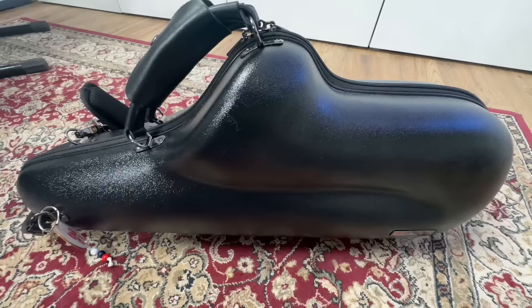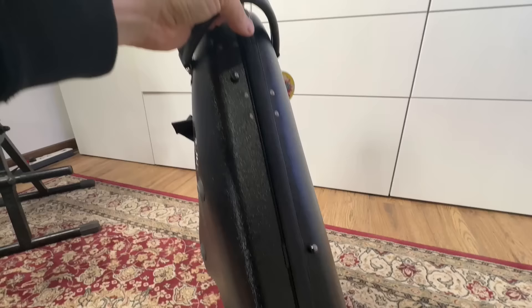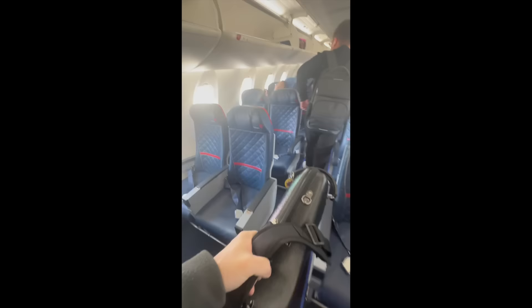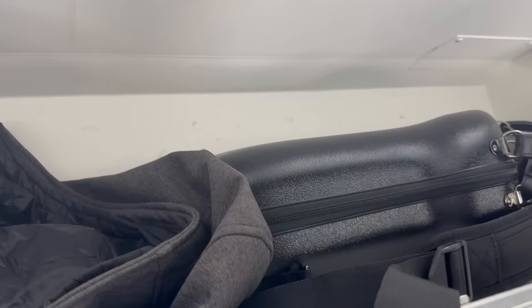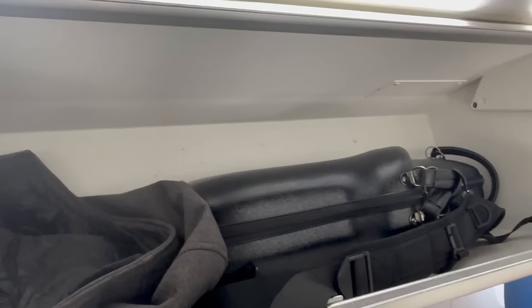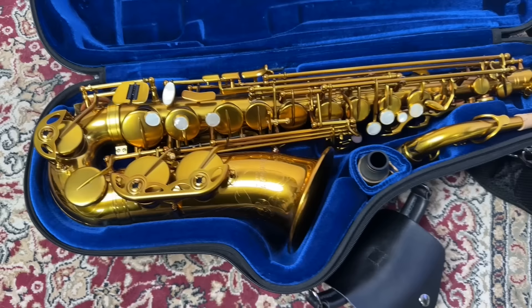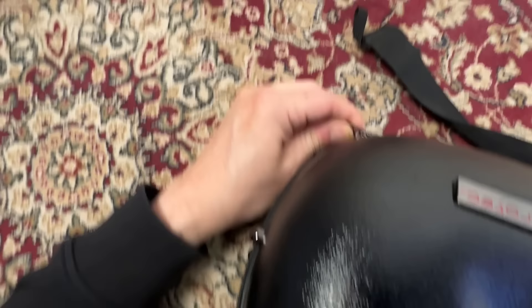I recently got two new Protech cases and wanted to show them as possible upgrade options. This is the Protech Zip Micro Alto Saxophone case. The size is really the minimum, so if you want to travel light, this is perfect. It's also lightweight despite having an ABS plastic shell. I recently traveled for three weeks and took this case with me on planes, trains, stuffed in car trunks, and the New York City subway, and it was the most unimposing case I've ever traveled with. It has dual backpack straps, but I only used one and slung it over my back so I'd have both hands free. The horn I had with me was a prototype for the new BetterSax Intermediate Alto saxophone coming out soon. It fits very snugly in the case, as will most modern saxophones. The case closes with zippers, which have their pros and cons.